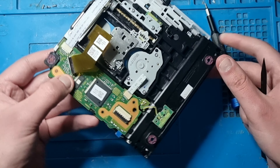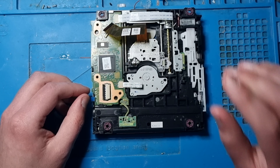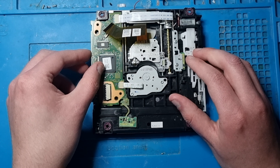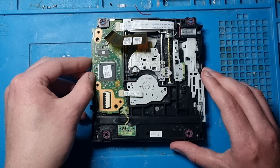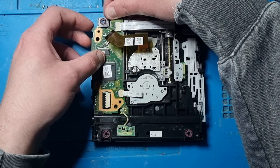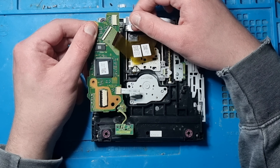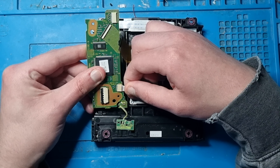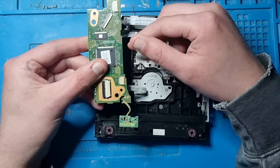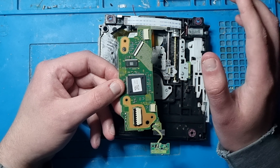Now you've got two ribbon cables left to take out. All you've got to do is lift this up from here - lift it - and just slowly pull it out. Don't force it, just slowly pull it and then it will come out. And there it is - that's your main board. This is the board you need to swap over to your new drive.